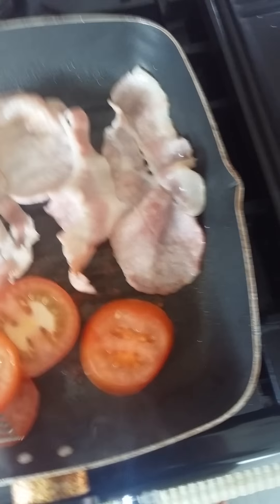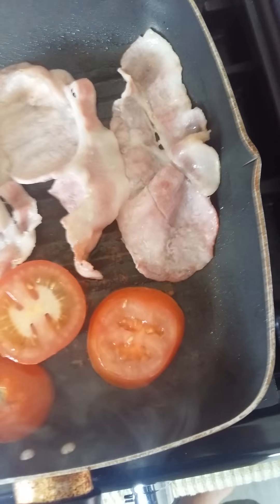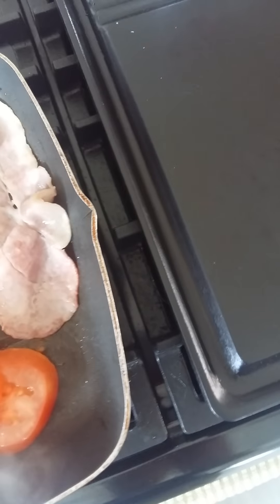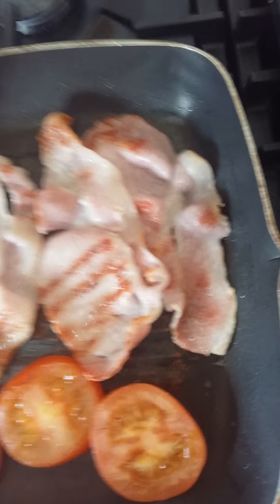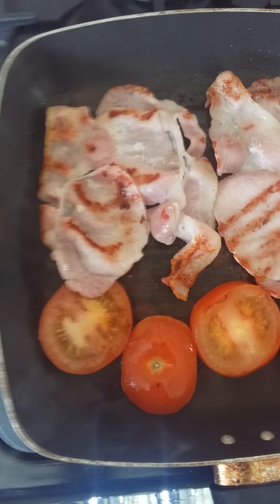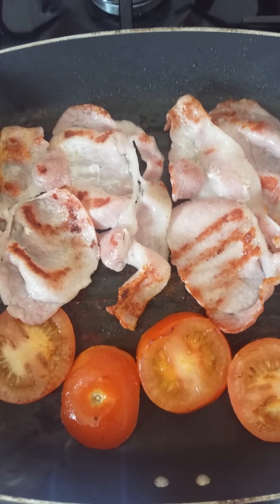Using a small spatula. You just want a quick 10 to 15 seconds either side. Give it a quick flip. At this point we'll check this end again. Always cook the bacon to your liking — that's perfect to me. I do like a little bit of fat.